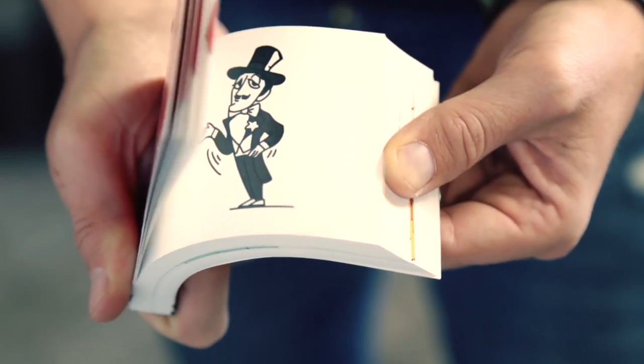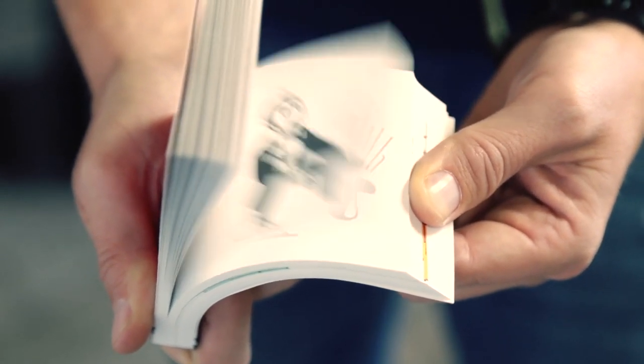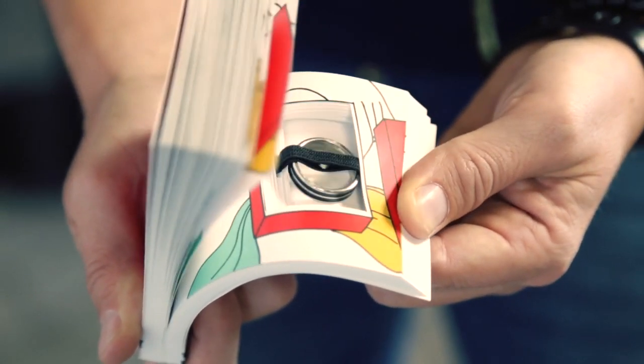You show them the empty box and before they can react, you tell them a magical animated story — the story of a magician who, when he reaches into his top hat, makes countless handkerchiefs with an unexpected ending: a box tied to the last handkerchief with a ring attached inside.